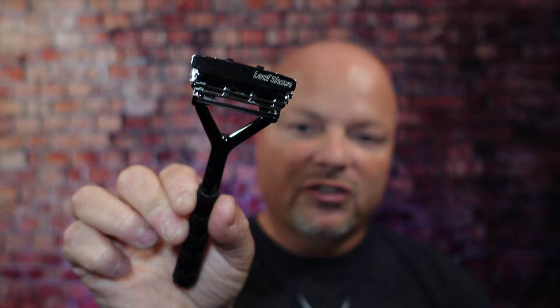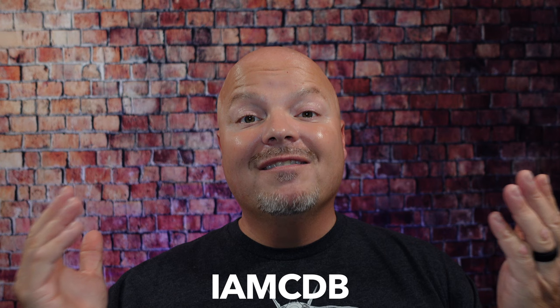As always, before we get into the content, a word from our sponsor, Leaf. This video is brought to you by our good friends at Leaf. I love using the Leaf and the Twig, which you've seen me use many times on the channel. If you'd like to save 5%, use discount code IMCDB and save 5% while shopping with the good folks at Leaf.